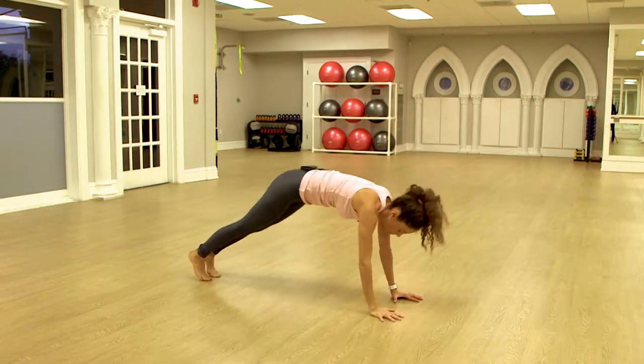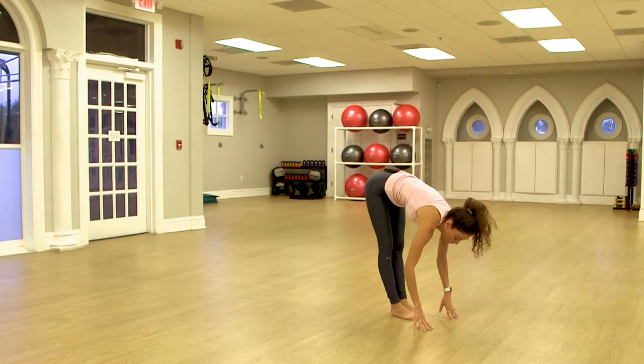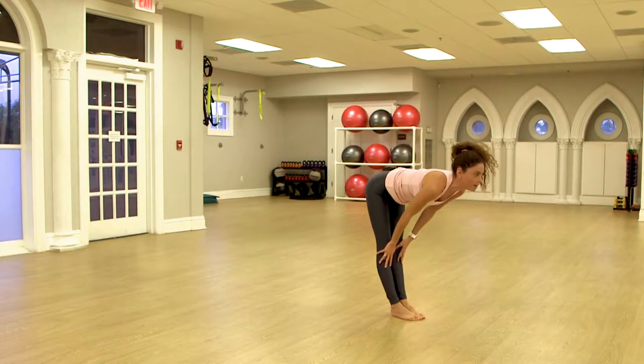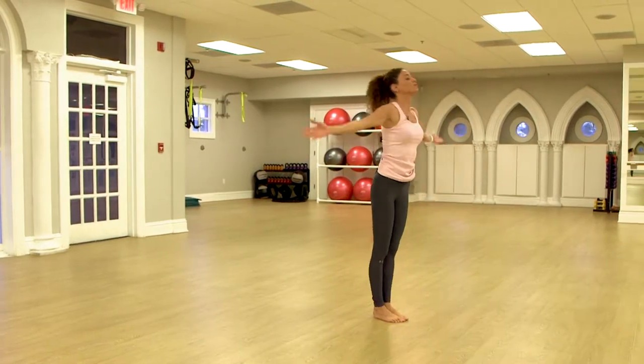You take down dog. You step forward, feet together. Inhale, halfway up. Exhale, fold. And this is the short flow.